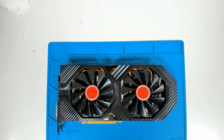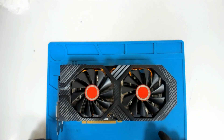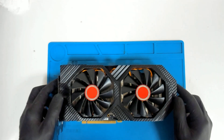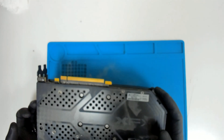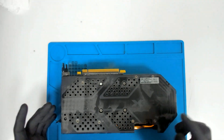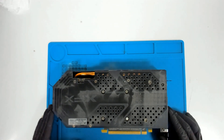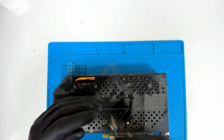Hello again. Just a quick video. We're going to replace the thermal paste of this video card. This is XFX RX 580, an 8GB video card. The card is factory sealed so it hasn't been opened so far. We're going to replace the thermal paste quickly because I have some other stuff to do with the computer.